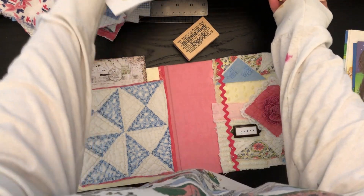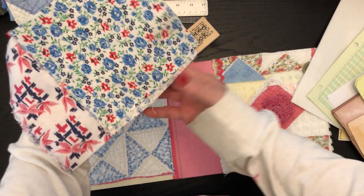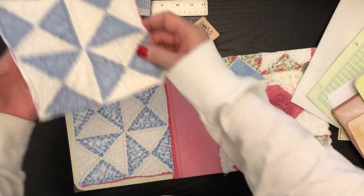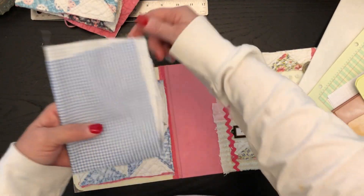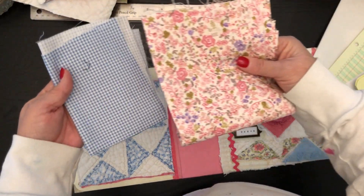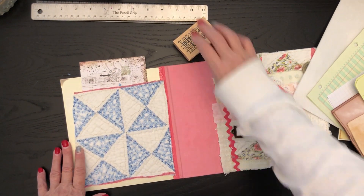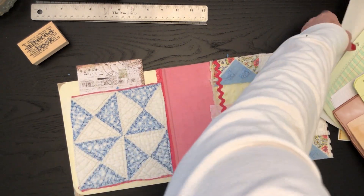We'll use all different kinds of materials — some wonderful feed sack material, some quilted material, my wonderful chenille that I love, some ginghams, and some florals to go in. And of course we'll have some stamping.